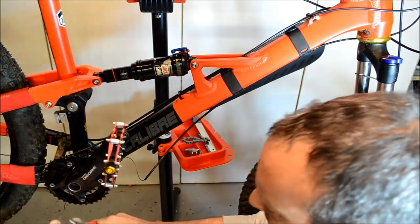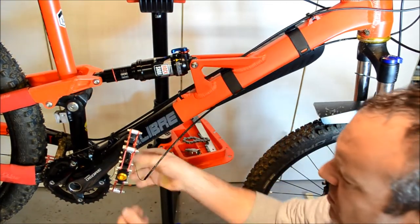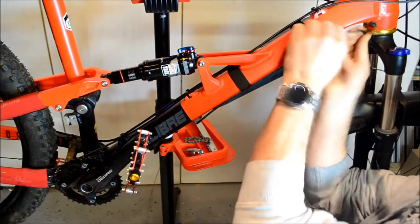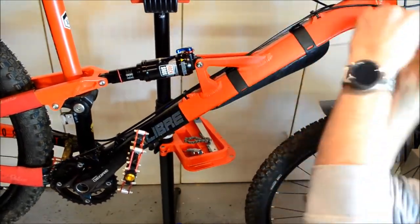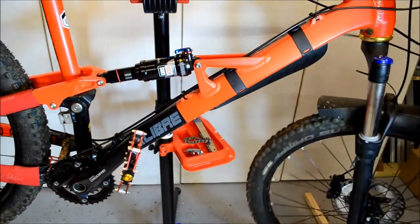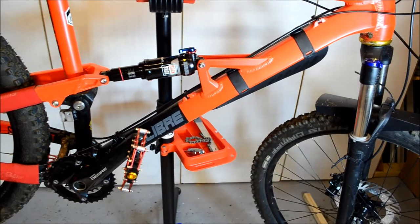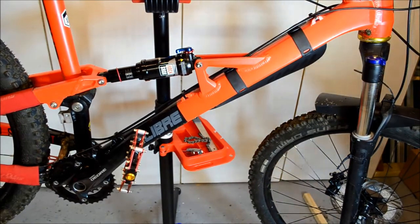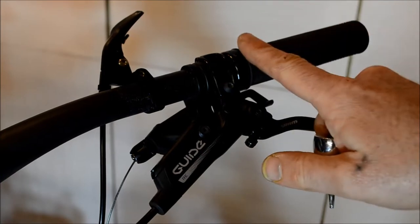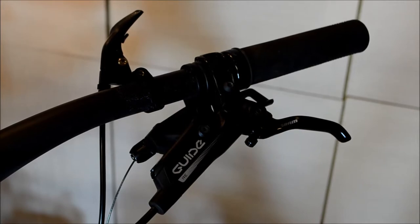You might need to take the end cable crimp off just to make sure it all comes through cleanly. Next, deal with the top end: get the grip off, loosen off the brakes, and then the changer can come off once you've done that.